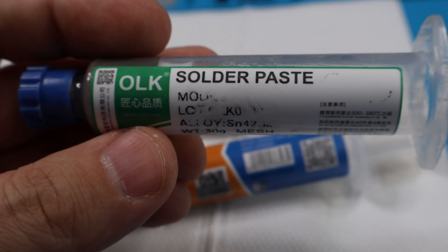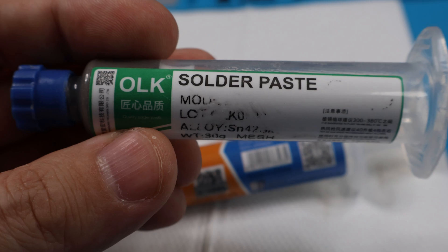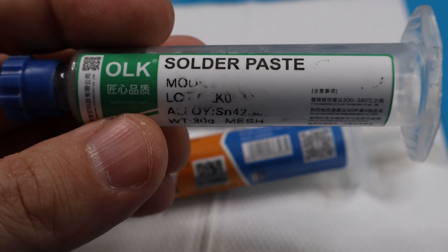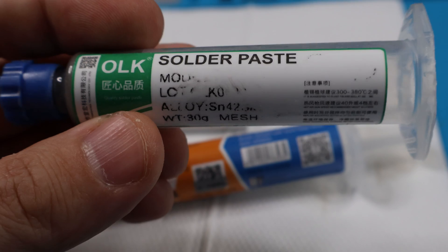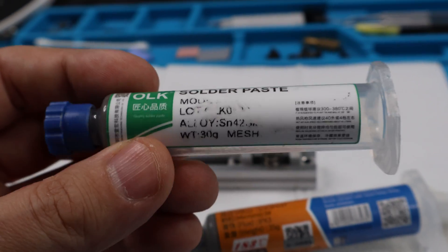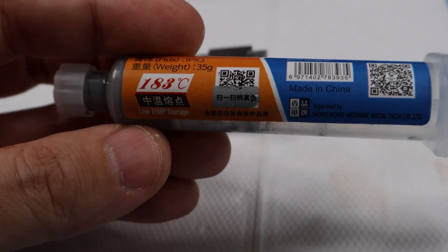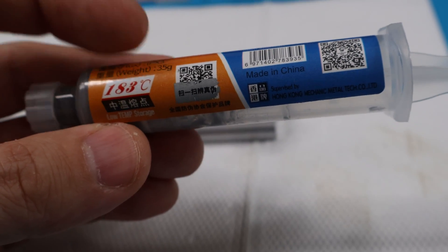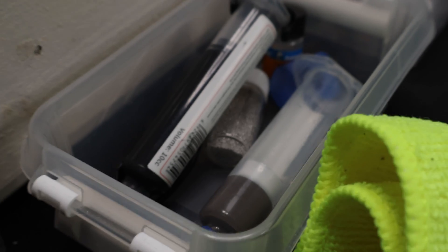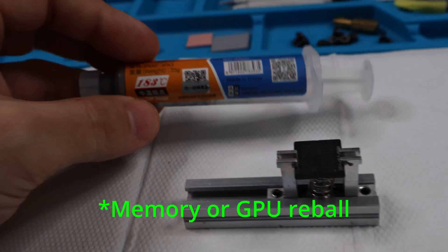You could buy this other paste, but you don't want to use it for rework like reballing because it has a lower melting point — it melts at 138 Celsius. For example, if you have memory chips around your card done with this paste and you need to redo a reball on one chip, the others may shift or melt. This also applies to the 183 paste during rework. Just stick to using this for your reballing — the 138 stuff has its applications, but in my opinion it's definitely not for rework.